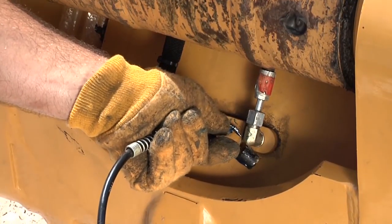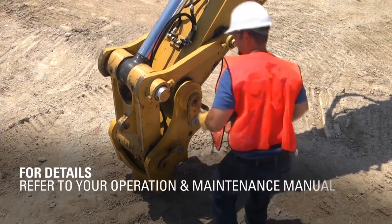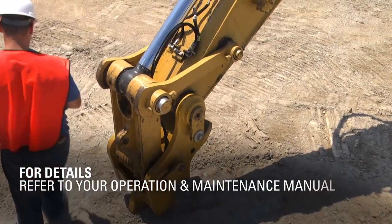To ensure maximum life from your Pin Grabber Coupler, lubricate it daily. Greasing points are located on the top of the coupler and on either side. For details, refer to your operation and maintenance manual.